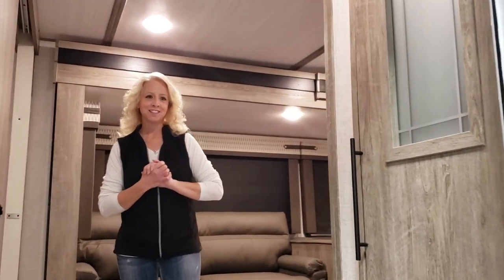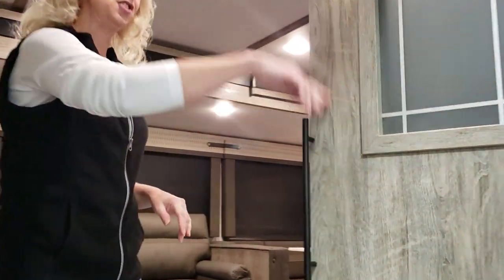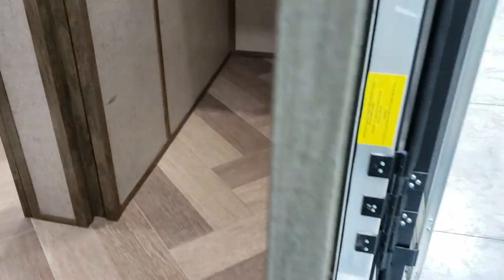One of my favorite features in this unit is the closet as you enter. It has two large shelves as well as a large area below for all your shoes.